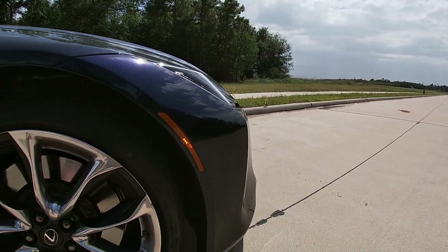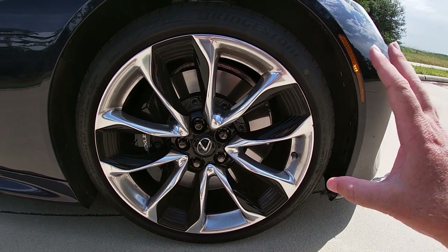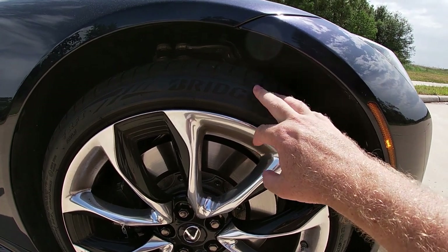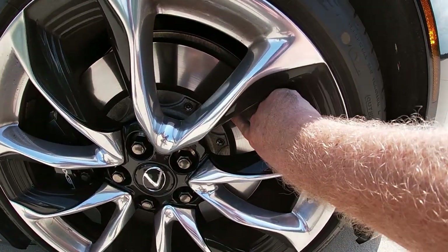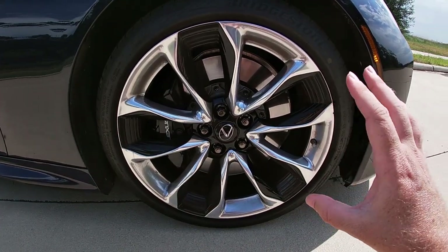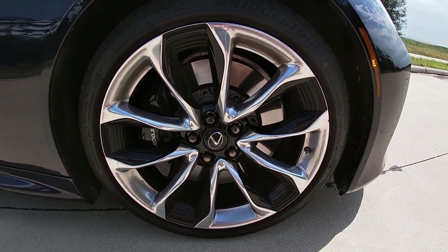My tester has the optional convenience package which includes the intuitive park assist, so there are sensors on both the front and back. Another thing that makes this car look like it was ripped straight off an artist's drawing board: the optional 21-inch polished and painted aluminum alloy wheels. The standard LC comes with 20-inch wheels, but these are the more desirable option — wrapped in 275/35 run-flat Bridgestone tires. The brakes are notable too: almost 16-inch rotors up front and 14.1-inch rotors in the back. Behind that, a multi-link suspension front and rear is coupled with Lexus's adaptive suspension, making this car quite comfortable even on these massive rims.